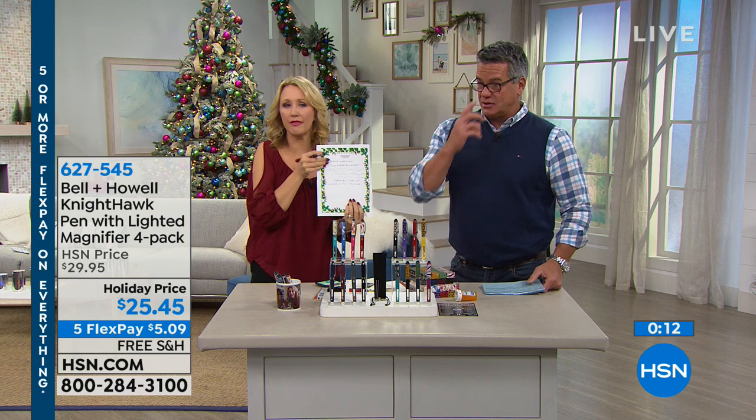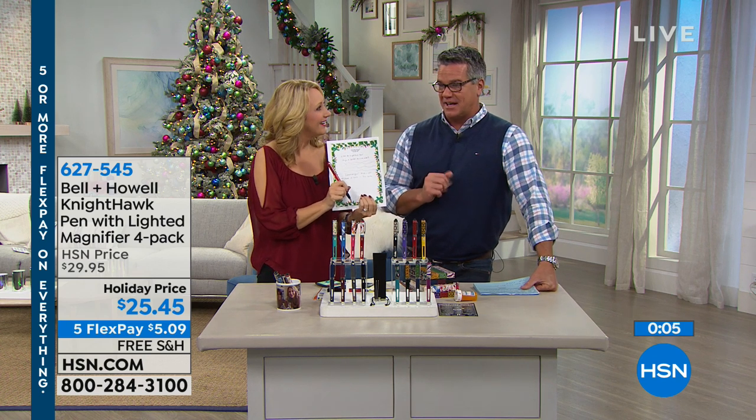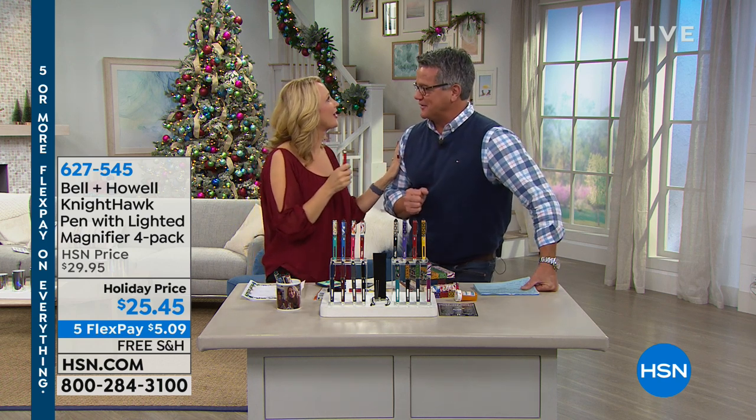We have a lot jam-packed in this show. If you'd like them, we're going to give you four for only $25.45, on flex pay of $5.09. I love all the flex pay and all the free shipping. Great time to be stocking up on stocking stuffers.